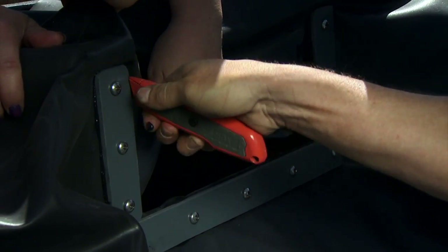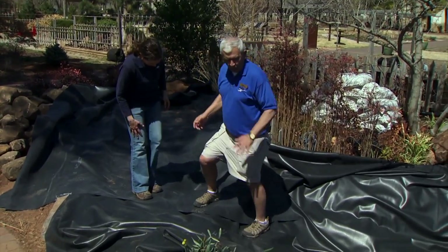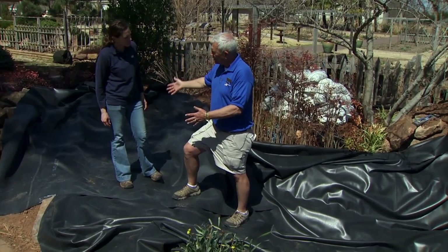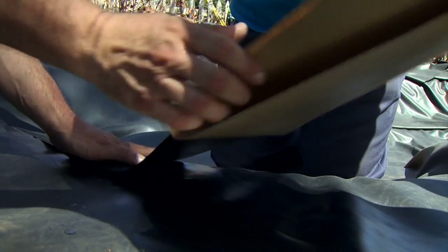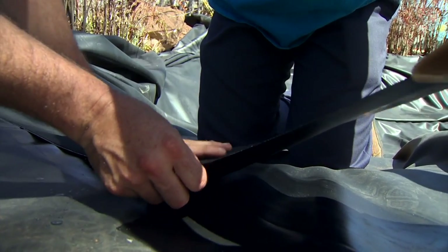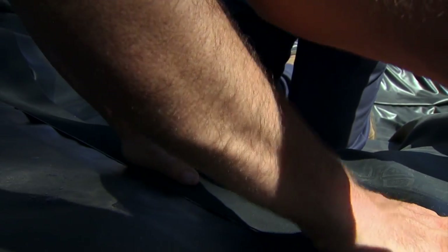We can also seam the liner and put it together, as we're going to do here. We have one piece that's the basic pond and another piece that's the waterfall and the stream coming down. We actually have two pieces of liner that will be seamed together using a method that Firestone recommends. Professionals usually do that. Liner comes in 50 by 100 foot, so if your backyard pond is going to require more than that, hire a professional to put it together.